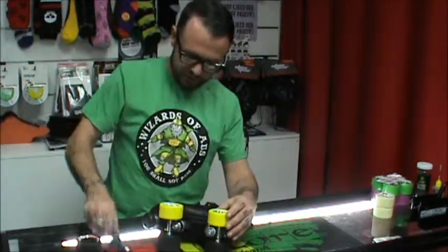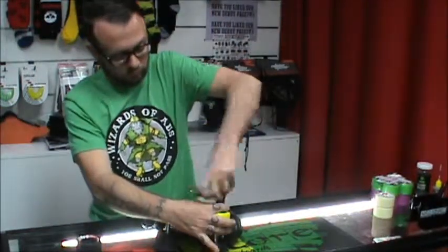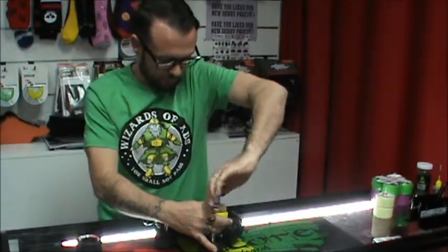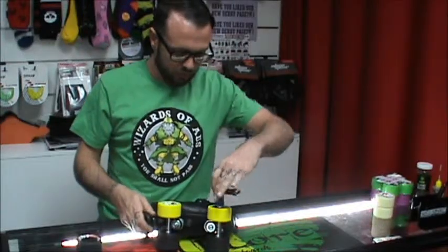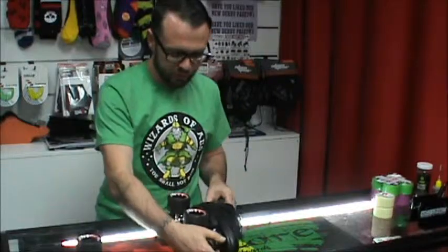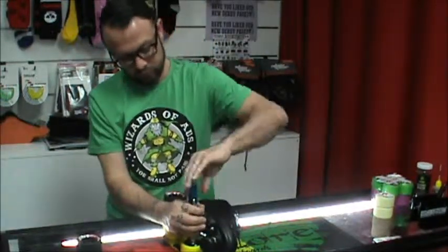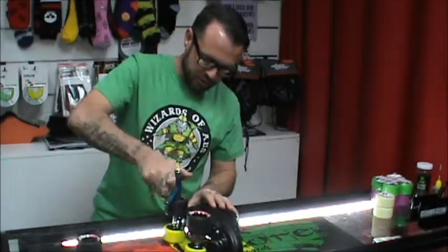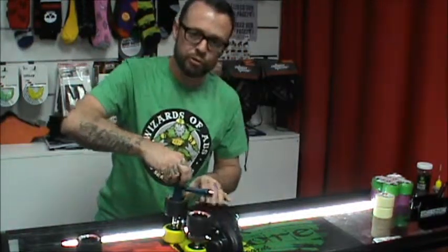Same on this side. Tighten them up until they're firm and then you will have to just slacken them up. You can buy any kind of skate tool from any skate shop, or just a socket in the correct size will do the job as well.